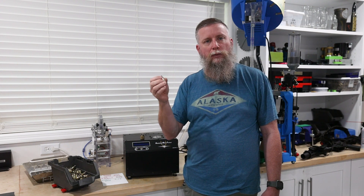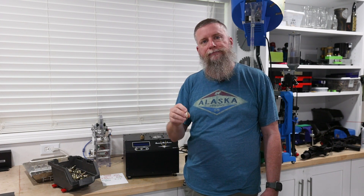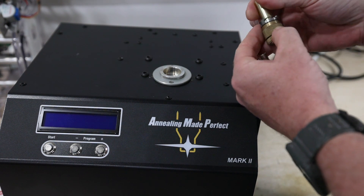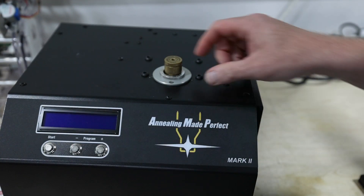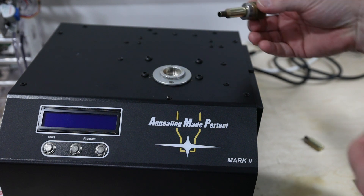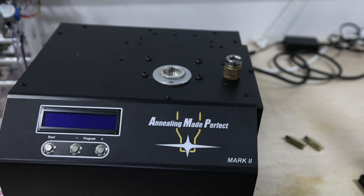It is still somewhat time consuming. Let me show you how I used to do it and then how I do it now. After you've done your test and have your number, you have a holder which holds your case holder. You put in a piece of brass, put it down in the hole, press go, wait a couple seconds, pull it out, dump it out, and do it again. You wouldn't touch it like that because it's hot. That's the way I used to do it, and it still works — lots of people do it that way.